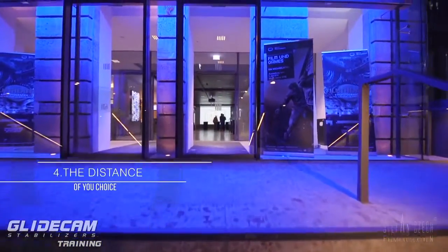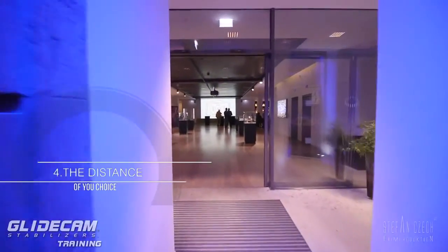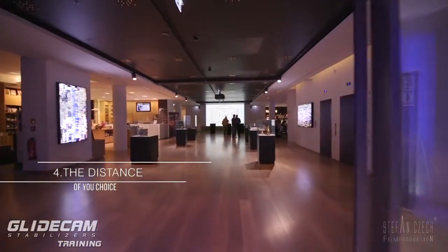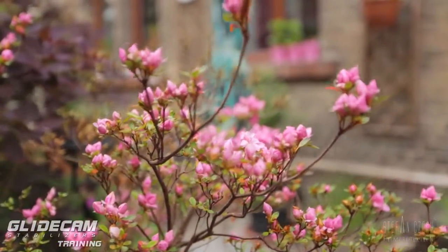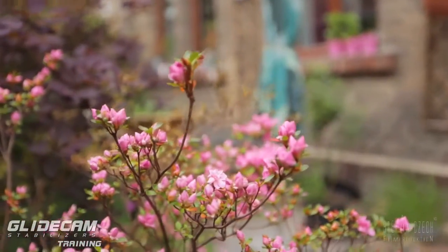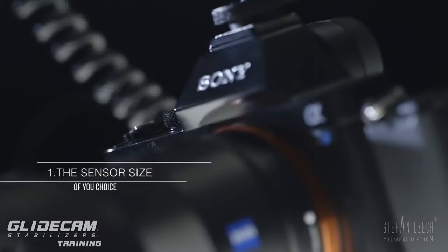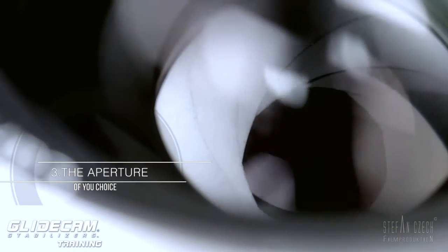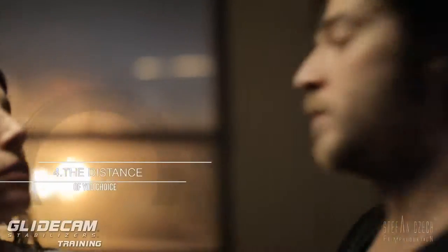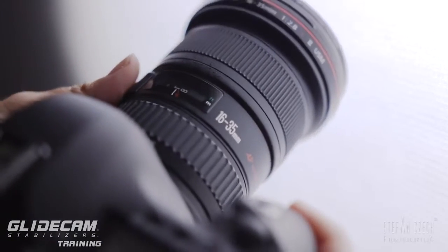And then there's the distance — the distance to your subject. With a wide angle shot, nearly everything is in focus. But when you go closer to your flower or whatever subject, you get a much more shallow depth of field. So to rephrase: we have the sensor size of choice, we have the focal length we want to use, we have the aperture, and of course the distance to our object. So how can we deal with all this on our moving Glidecam?